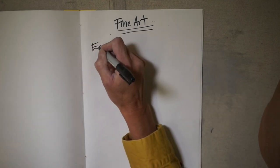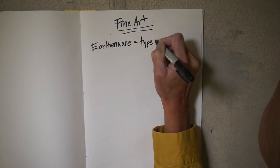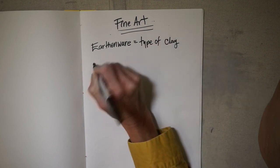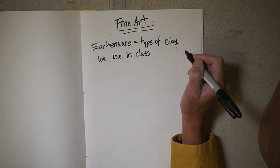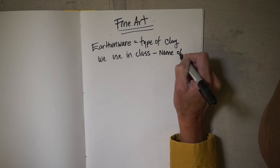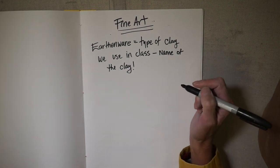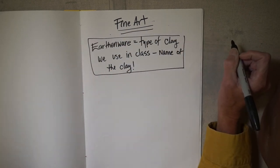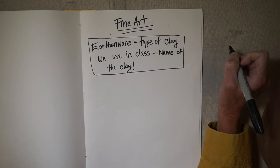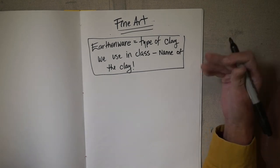Earthenware is the type of clay we use in class — that's the name of the clay. Why do we use earthenware? Because it's really durable for a beginner. Earthenware is really durable. It's good for all types of processes: hand building, the pottery wheel, and sculpting. It keeps its moisture and it doesn't crack very much, so it's a really great clay for beginners.